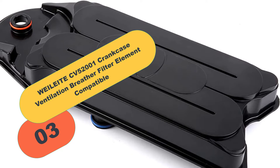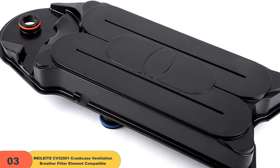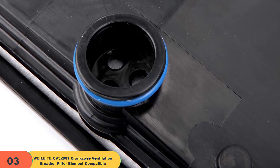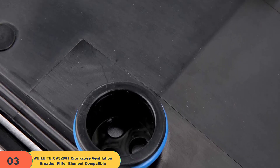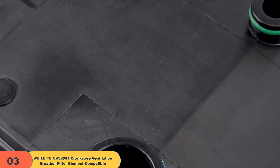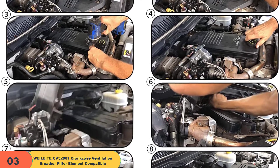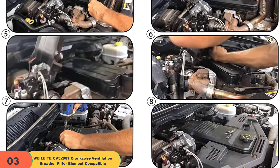At number 3 on our list, we have the Whaleyite CV52001 Crankcase Ventilation Breather Filter Element. If your crankcase breather filter element overhead console displays a message or the mileage has reached 67,500 miles, it is recommended that you replace it in time. The filter element meets or exceeds OEM specifications, uses enhanced high-quality materials with oil and heat resistance, and can effectively remove oil vapor and restore good driving performance. Compatible with all vehicles equipped with 6.7L diesel Cummins engines.